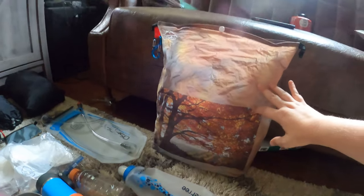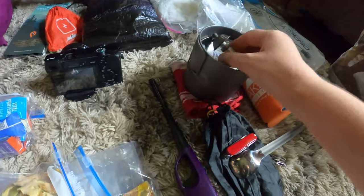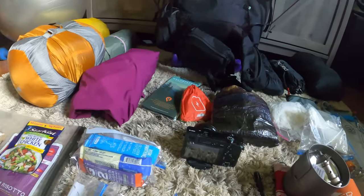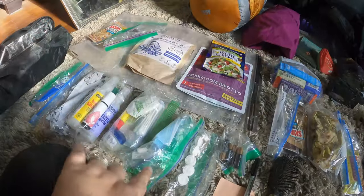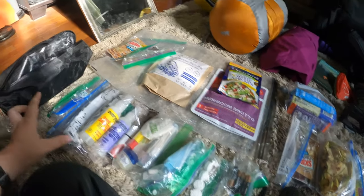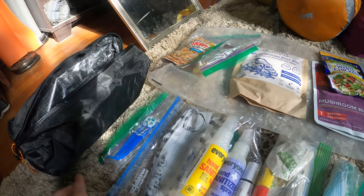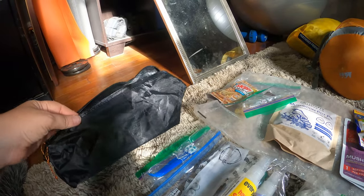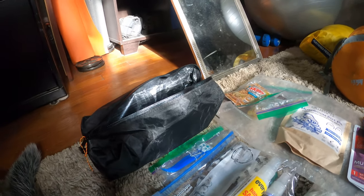I've got my empty bottle for Gatorade, coffee container of course, my bear bag by Hilltop Packs, my throw line — all that fun stuff — and my stove with a fuel can. I've also got all my bath stuff, bug spray, and I may or may not start a fire, but I've got some of these door-flame fire starter things just in case. All of that goes in my new ultralight Dyneema pouch, replacing the Ziploc bags.